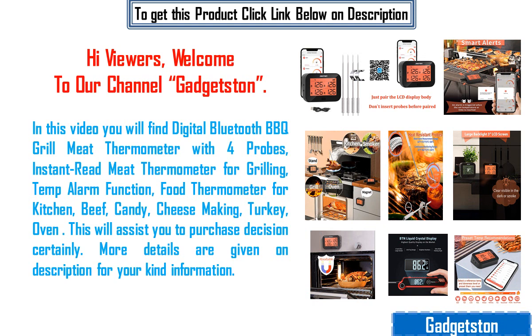This will assist you in your purchase decision certainly. More details are given in the description for your kind information.